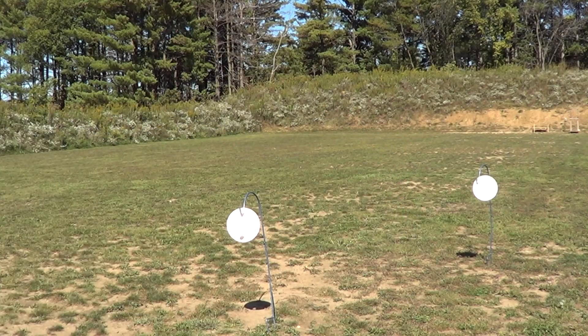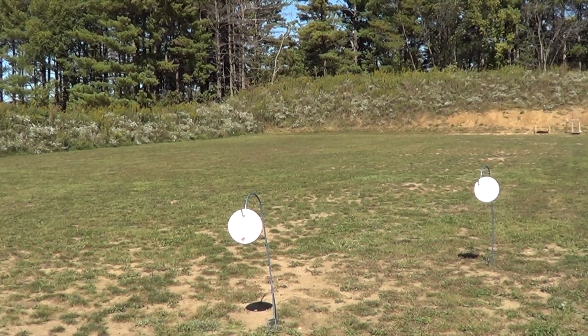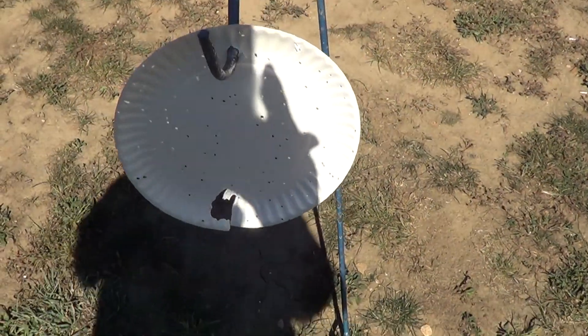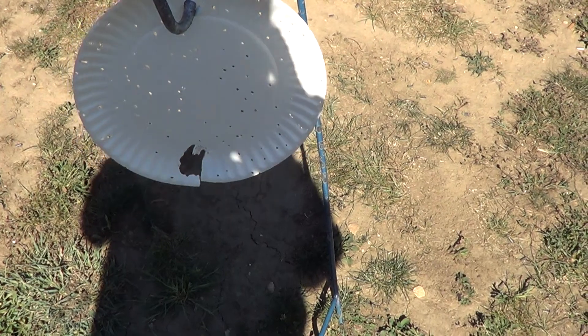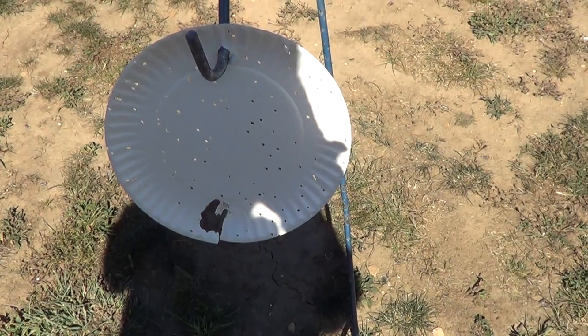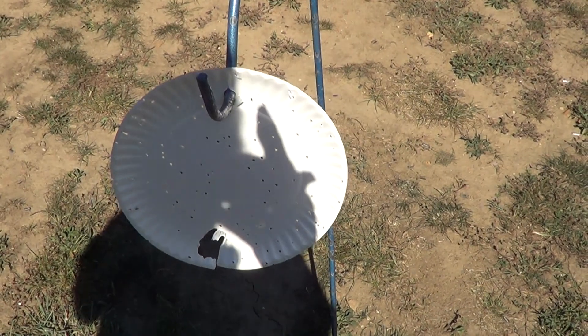At least we got a good chunk of pellets on at that distance. Recoil isn't too bad — it's substantial, you know it went off, but you can't cheat physics. Put a .410 shell in a small gun, it's going to have some recoil. You can see we got a nice pattern on this one, and it looks like the wad went through the bottom of the paper plate. I was probably about five feet away.